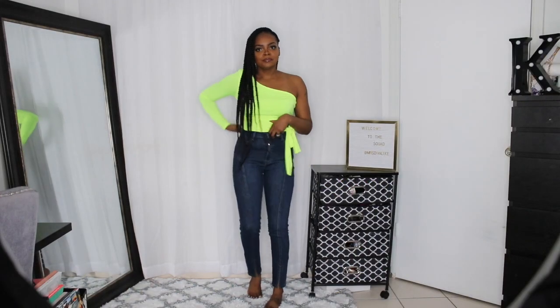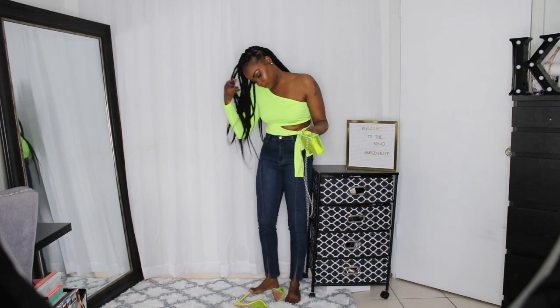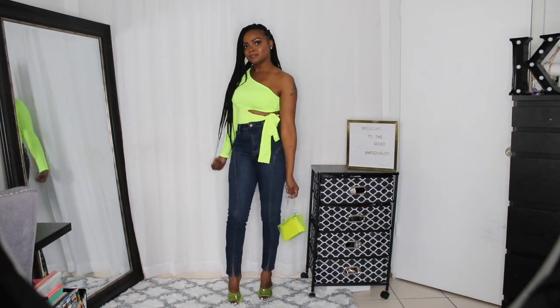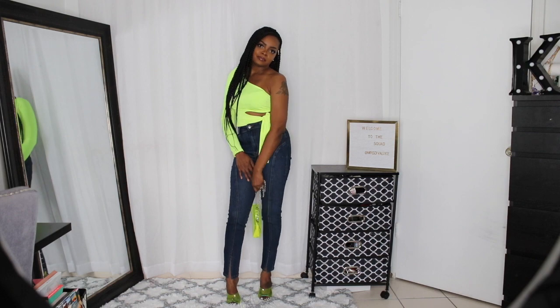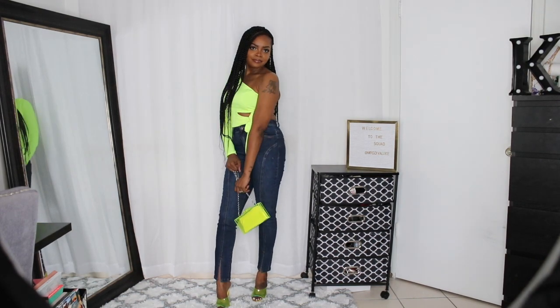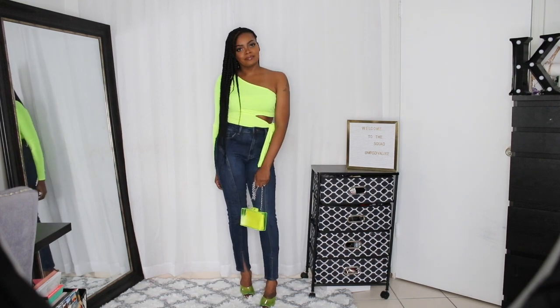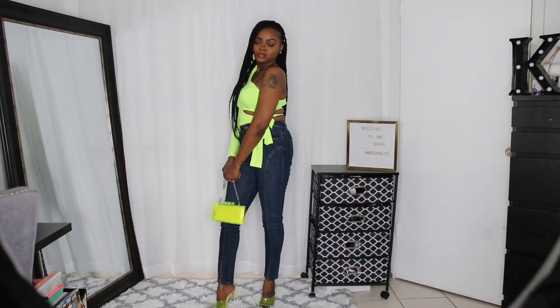Next we have a neon shirt and some jeans. This is the Holding It Down top in neon yellow and the Controller skinny jeans. These jeans fit so good — giving me like a little faux shape because of the way the lines go down the jeans. I love these jeans and I got them in a size 5 and they fit so well. And these once again are the Those Are Fired heeled sandals and that old bag I got from Zara.